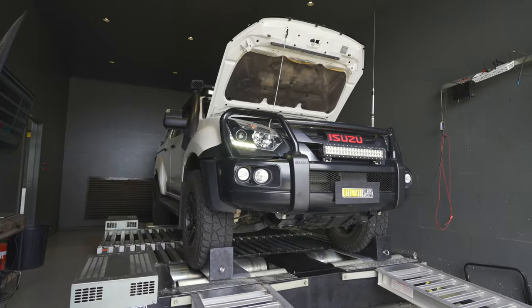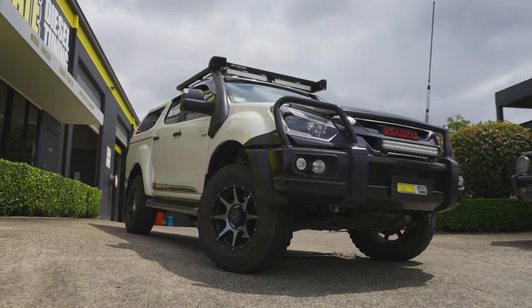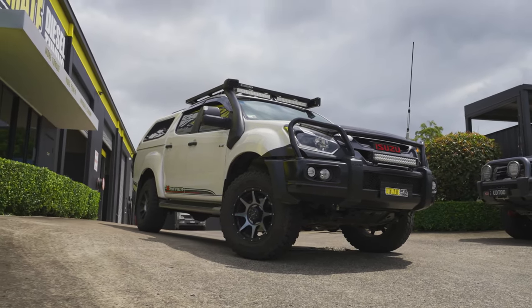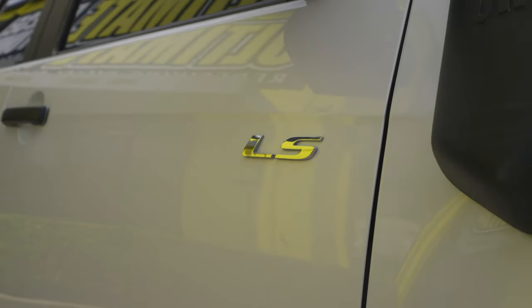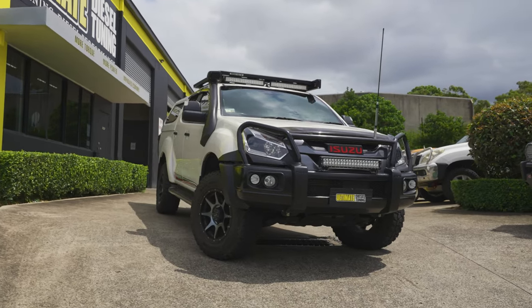These D-MAXs have the Isuzu 3.0L turbocharged engine, known as the 4JJ1. They're very popular engines, common amongst four-wheel drive enthusiasts, and are known for their reliability and their reputation to deliver impressive gains in power and torque over standard with simple mods and tuning.